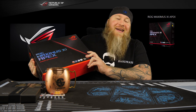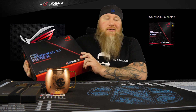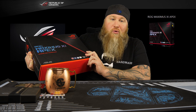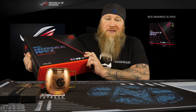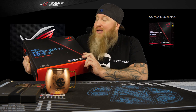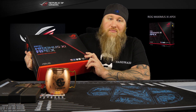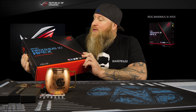We got the ASUS ROG Maximus XI Apex — it's the Z390 board. This is supposed to be a big boy, especially for the LN2 guys. I'm actually really excited for this one. I have the Genny and it performs epically well, especially on memory, so I'm hoping to see some major CPU clock improvement because the VRM on the Genny was kind of lacking.